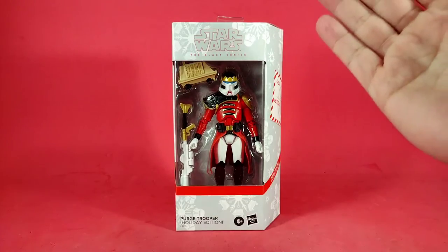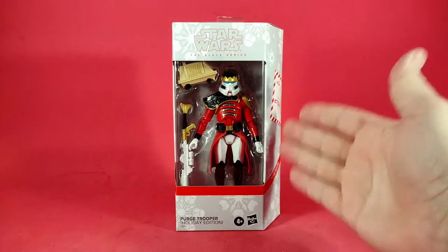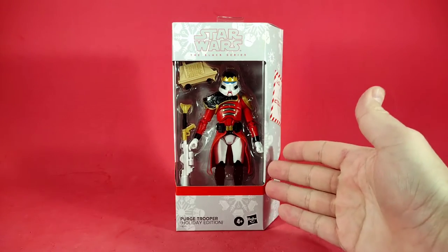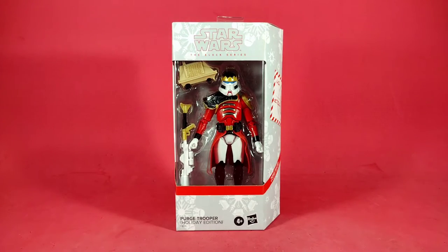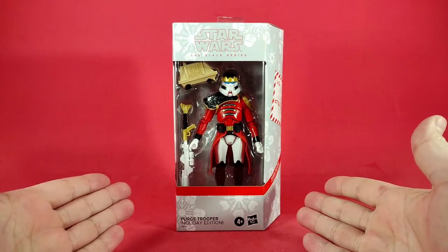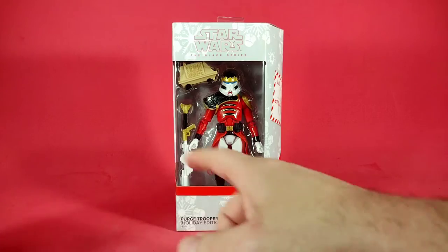I had promised that I would do a review of the Star Wars Black Series Holiday Edition Purge Trooper, because mine came late so I didn't get to do it before Christmas. I figured why not today — today's as good a day as any, and with it being the final day of Christmas, why not? So here we have it: the Holiday Edition Star Wars Black Series Purge Trooper.